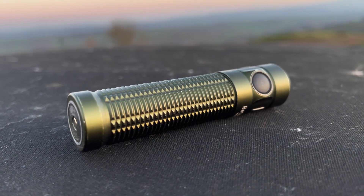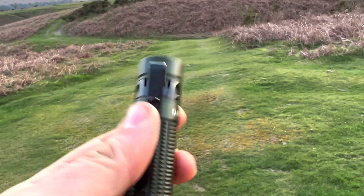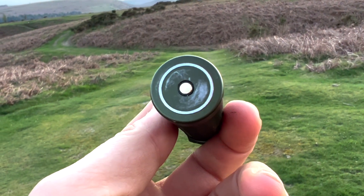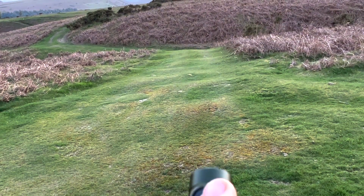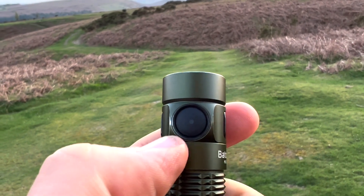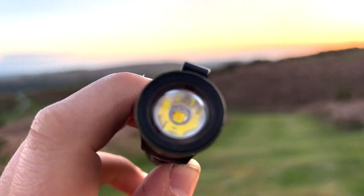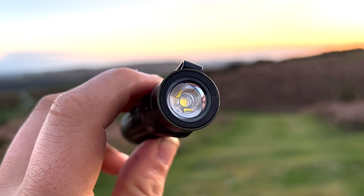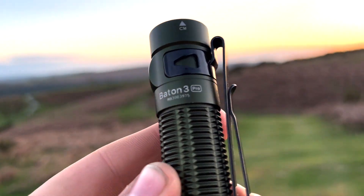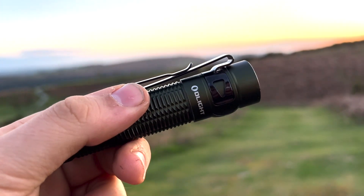It has a larger side switch which now displays the battery level. It comes in a variety of colours, this one being OD Green. The battery is 5000mAh and will actually last up to four months on Moonlight mode, which is incredible. Because of the powerful magnet on the bottom and its magnesium alloy casing, it's super strong and resistant to drops. It's also IPX8 water rated, making it perfect for camping, hiking, mountaineering, and everyday carry. Its size, weight, and pocket clip mean it can fit in any bag or pocket without being too cumbersome, and its ergonomic design means it fits perfectly in the hand.